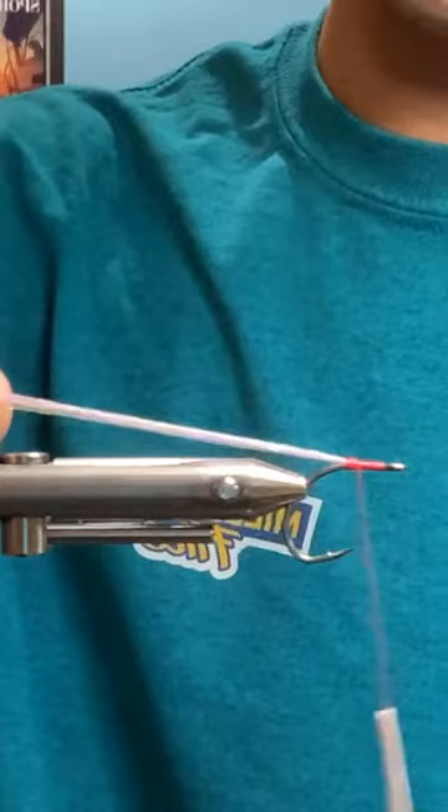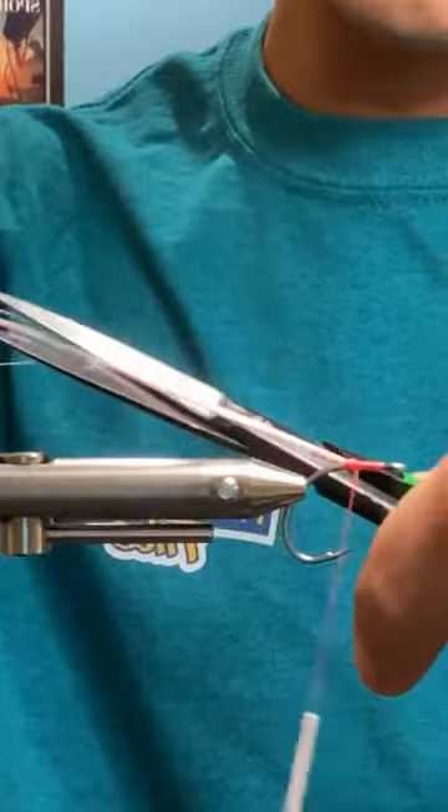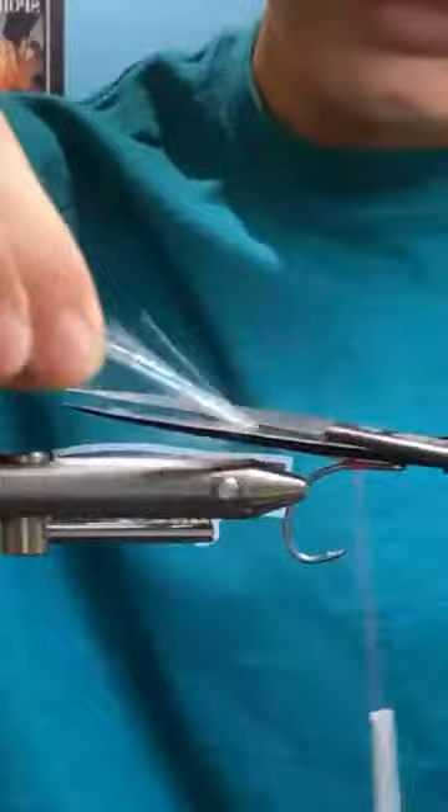I'm gonna take my scissors and cut the rear of it. I just kind of saw and gently snip. I don't tend to keep the flash too long — kind of like in the core of the dubbing — but you can make it as long or as short as you want.